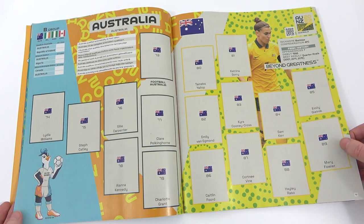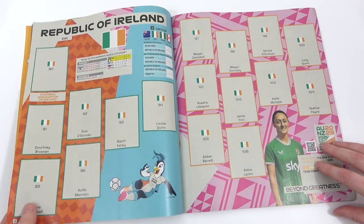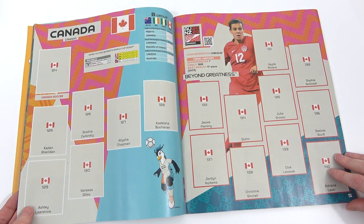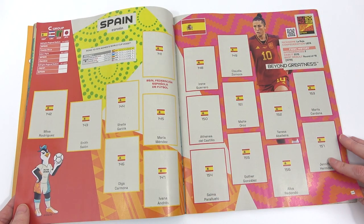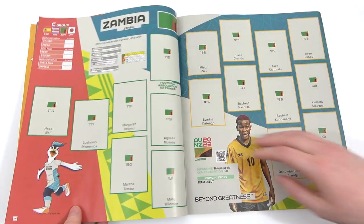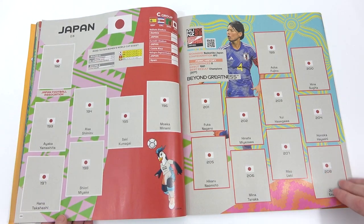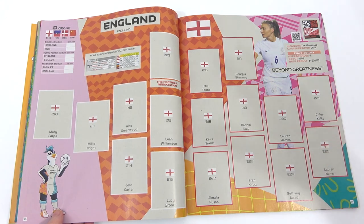Going to Group B we have Australia — the other host nation for this tournament — then the Republic of Ireland, Nigeria, and Canada, which wraps up Group B. On to Group C we have Spain, Costa Rica, and Zambia. They're going to be quite fun to collect — you get some teams that wouldn't be in the Men's World Cup, so it's something a little bit to look forward to that you wouldn't normally get.